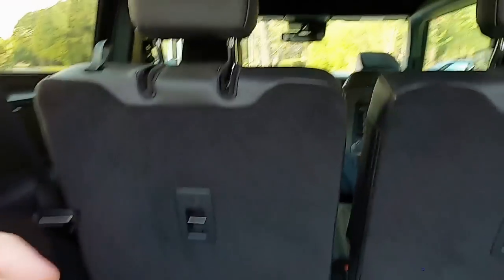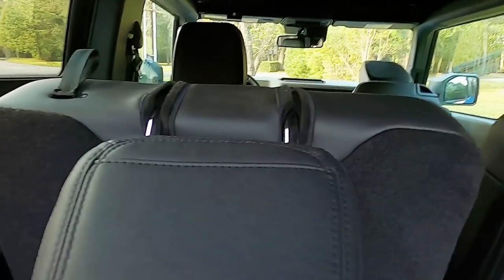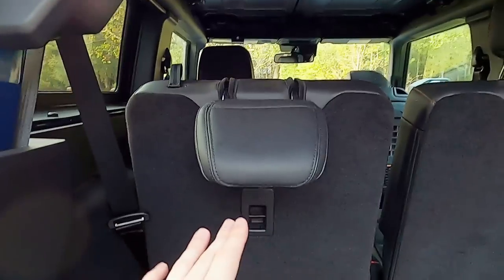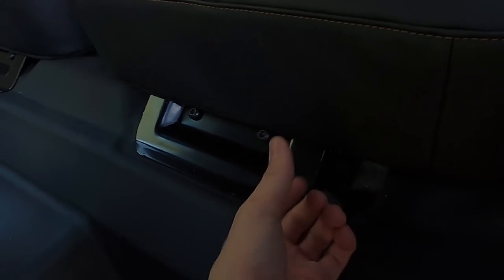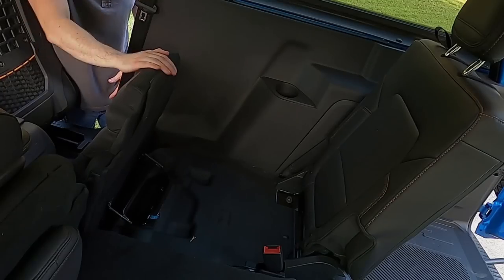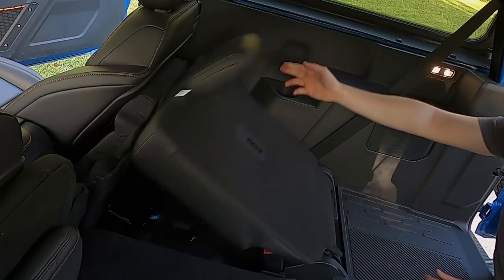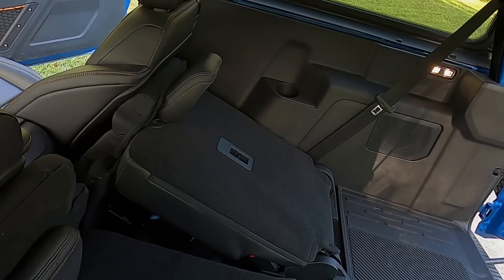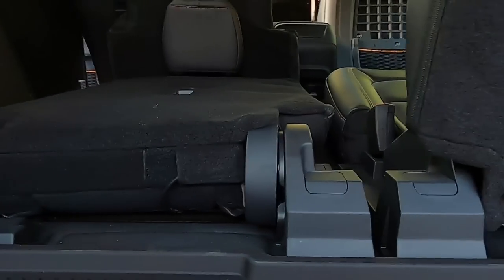The way the Jeep folds is fantastic compared to how the Bronco folds. To fold the Bronco seat, first you pull the headrest down, but it's actually complicated — you can't just fold it from the back. You have to go to the front, pull a tab that pops the seat forward, flip it up into position, and then pull a lever so it folds over. You can have one seat up and one down, but look at that hump — that sucks.